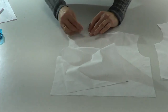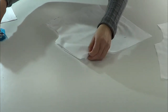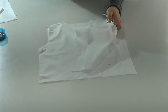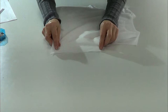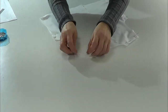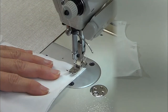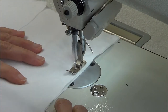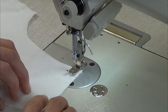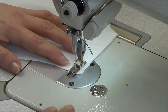We'll continue with the lining. We're going to face the rights of the lining pieces together and close on the sides and the shoulders. Face the rights and sew on the sides and the shoulders. Then we have to open the seams and press with the iron.